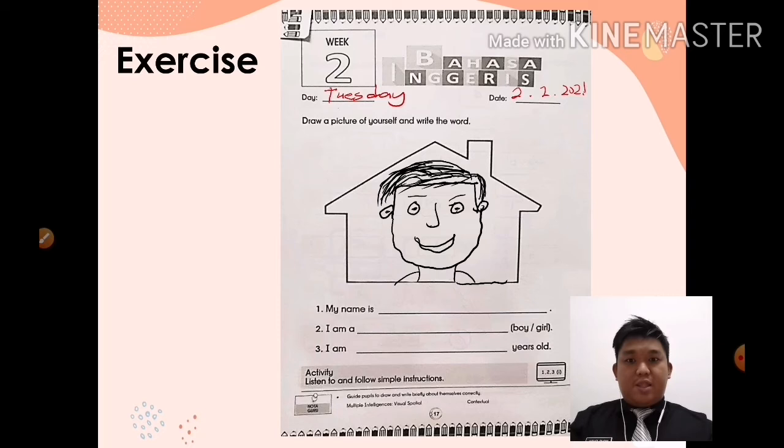After that, write the word. Number one, repeat after me — my name is. Nama saya ialah. Kalau contoh, nama saya Faizal — nama cikgu Faizal, my name is Faizal. Ini contoh lah. Nama awak tulis nama awak — tulis nama penuh, your full name. My name is Muhammad Faizal. Tulis bin sekali.